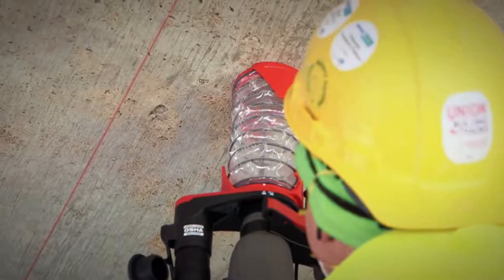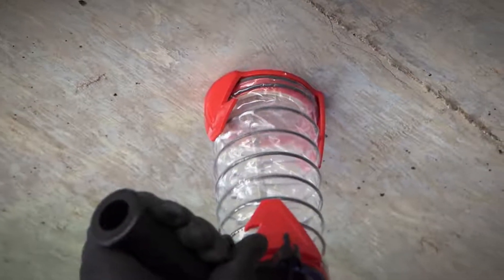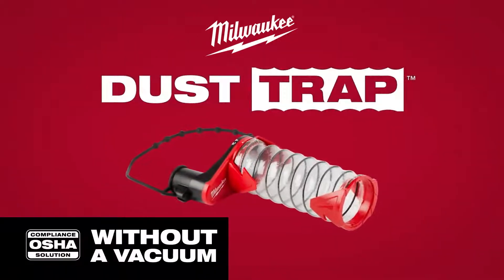Milwaukee introduces the industry's first universal OSHA compliant solution that doesn't require the use of a vacuum: the Milwaukee SDS Plus Dust Trap Drilling Shroud.